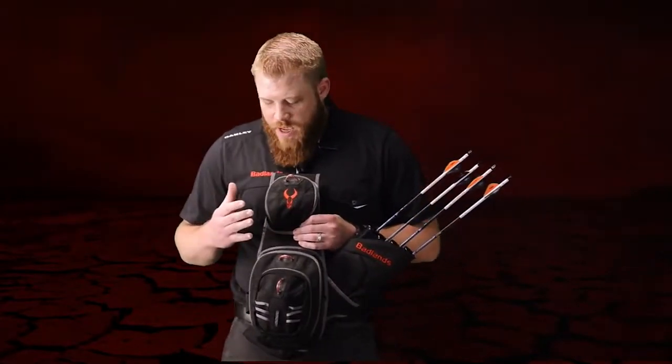The Badlands Quiver was designed to be the best quiver on the planet. We did that by packing it with innovation and giving it that killer Badlands look that you've come to expect from us.